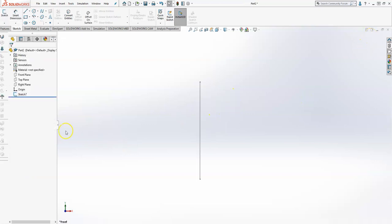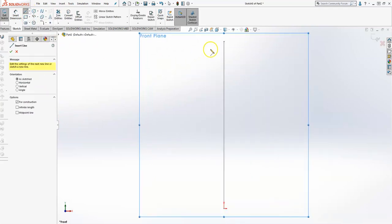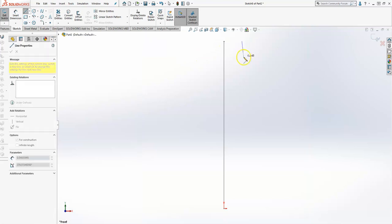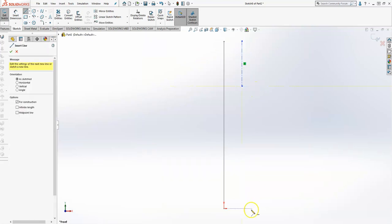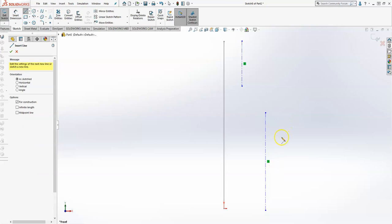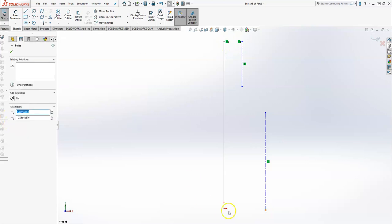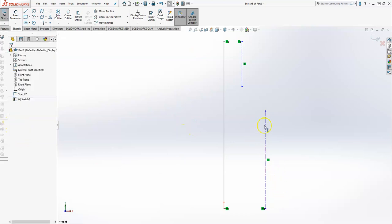The next sketch I'm going to do is also on the front plane, so I'm going to click my front plane, start a new sketch, and I'm going to use two vertical centerlines as such. Now the length of these lines is irrelevant, but what does matter is: make sure that your tops are aligned horizontally and the bottoms are aligned horizontally — that's key to making sure that all your sketches are going to line up on the different planes.